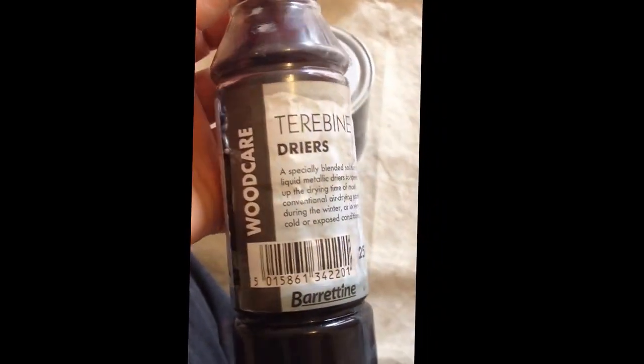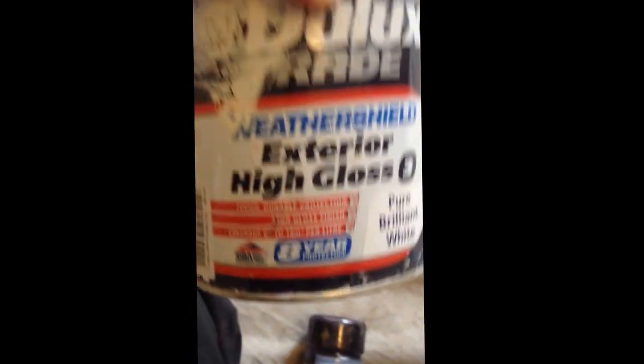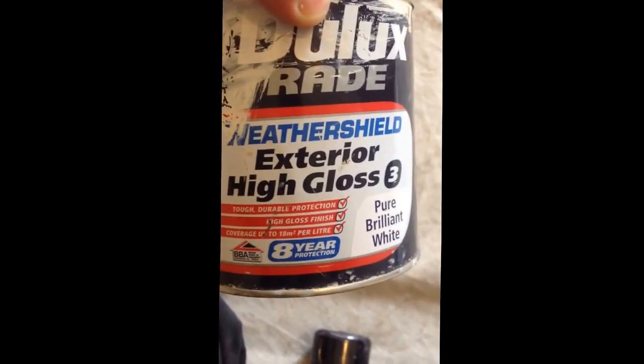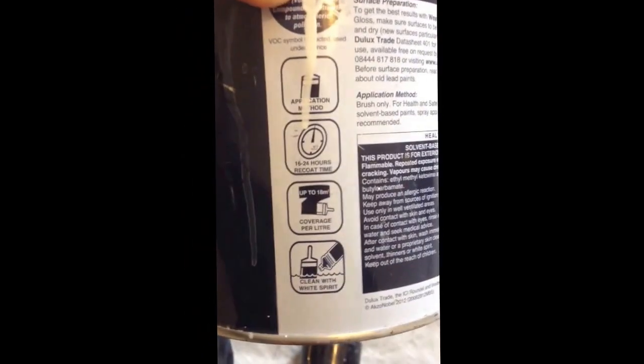Today I am going to be trying this, which should be making the paint dry quicker, especially oil-based. I am going to be trying it with the Shell External High Gloss, which takes 16 to 24 hours to dry.